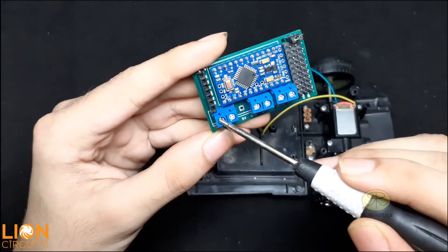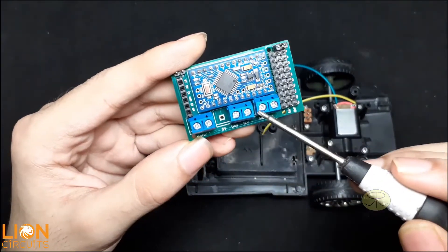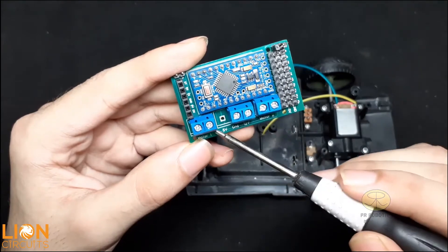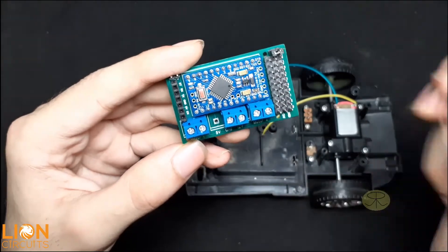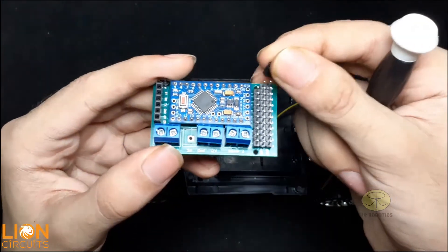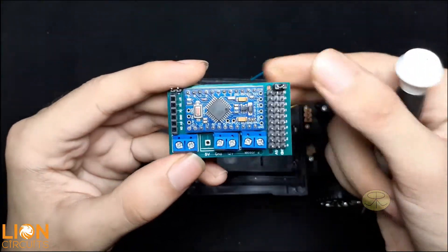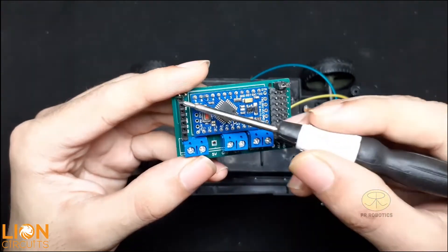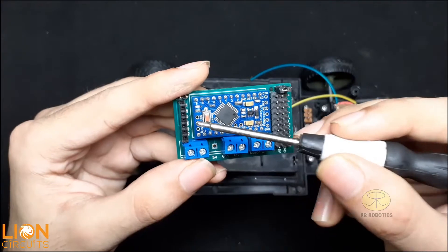Connect motor number 1 here and motor number 2 here, and connect your power supply here. There is a jumper but you can connect your switch here instead. These pins are for the sensors or servo motors, and here you can connect your Bluetooth module.